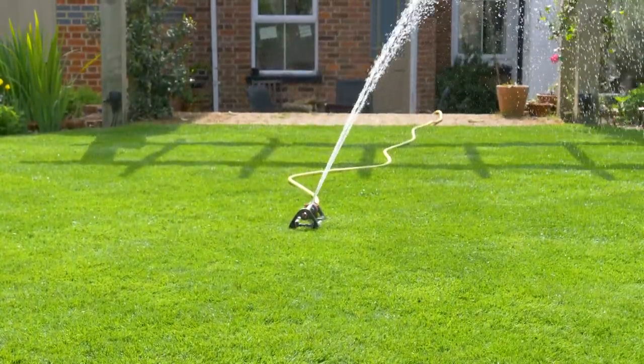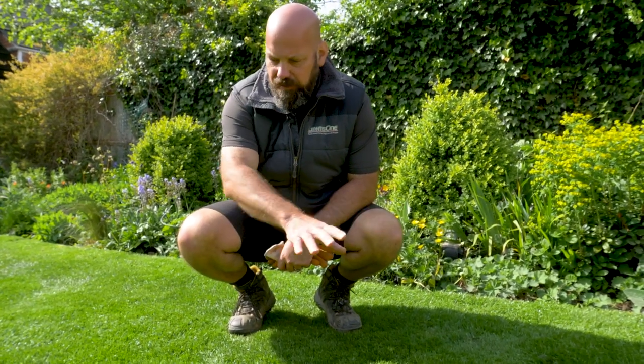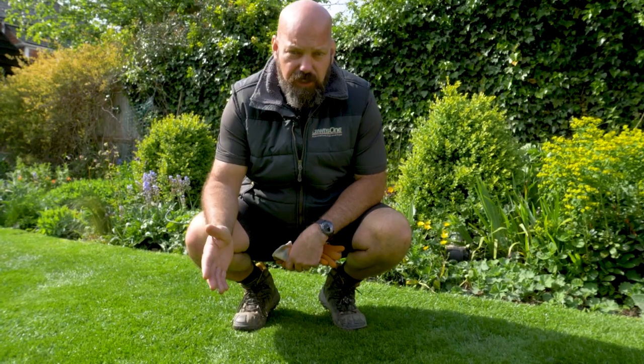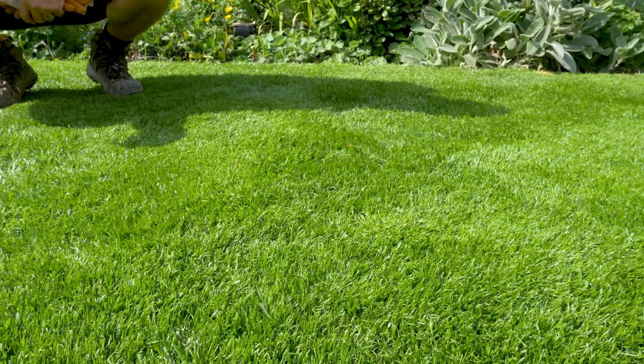You can see here that about 10-12 days ago this area I completely reseeded. All I've done is water it sufficiently and cut it regularly, and the results are absolutely fabulous.